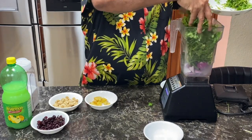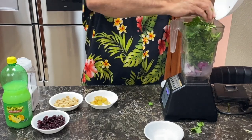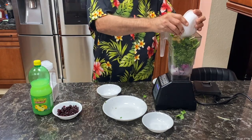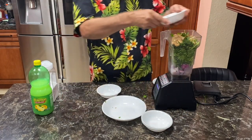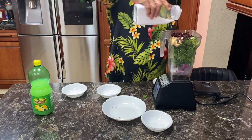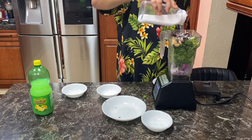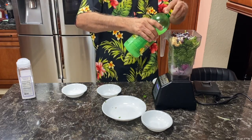That's with the stems because stems have a very good flavor. Next item, ginger. Next item, cashews. Lemon juice, cranberries, and salt — about to your taste, whatever you like. Lemon juice, about half a cup.